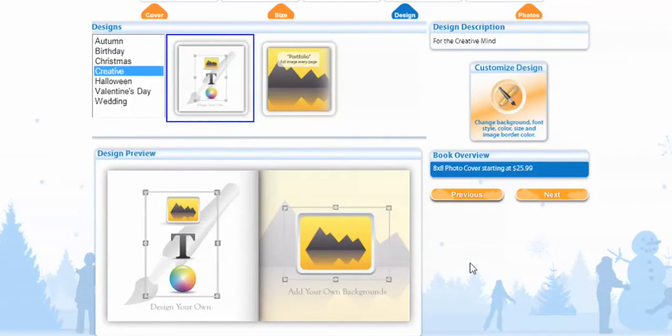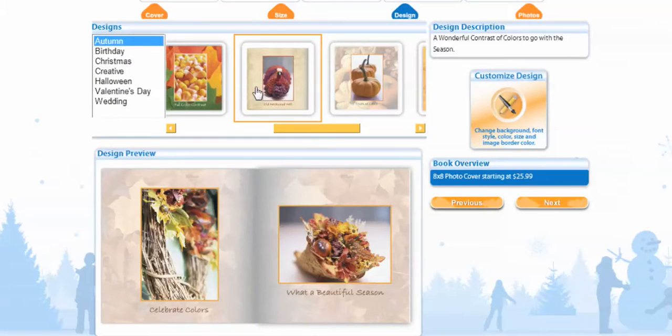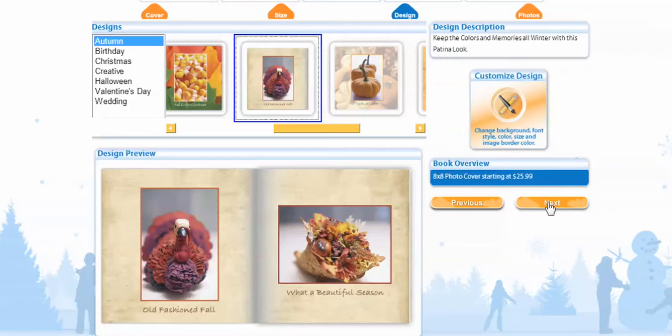On this page, you get to select what kind of design you want. You can pick from Halloween — let's do Autumn. I kind of like Autumn. This is another reason I want to choose it because it has the old-fashioned paper. That's what I want and I'm going to hit Next.